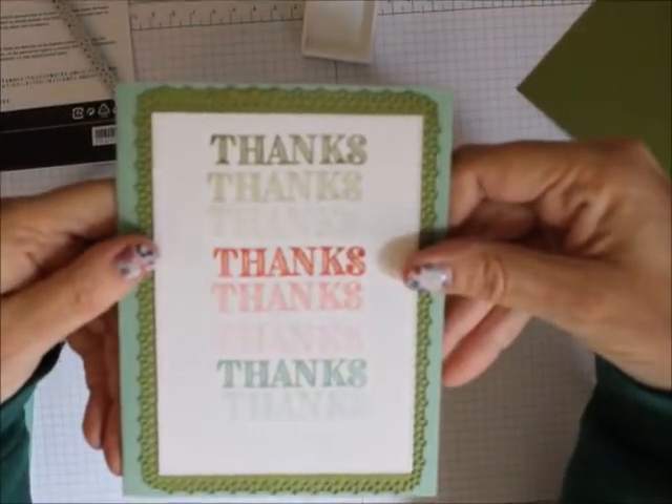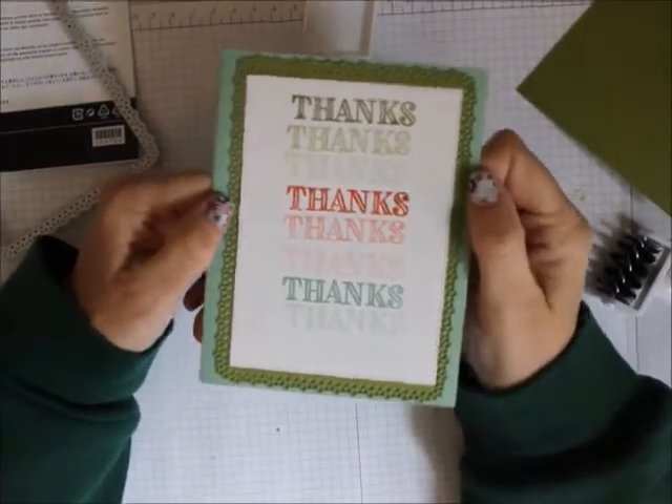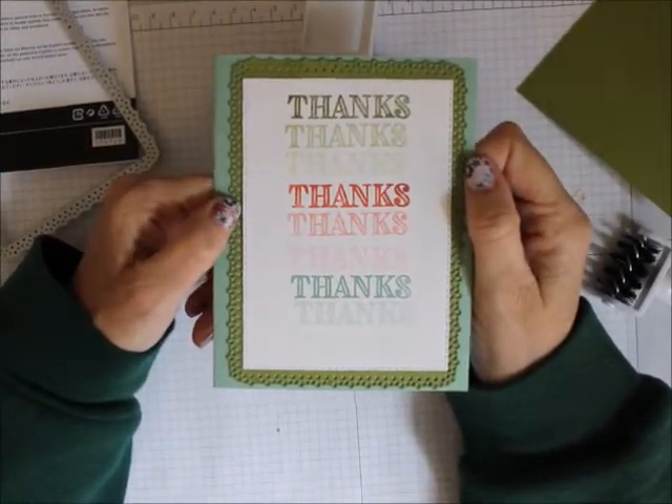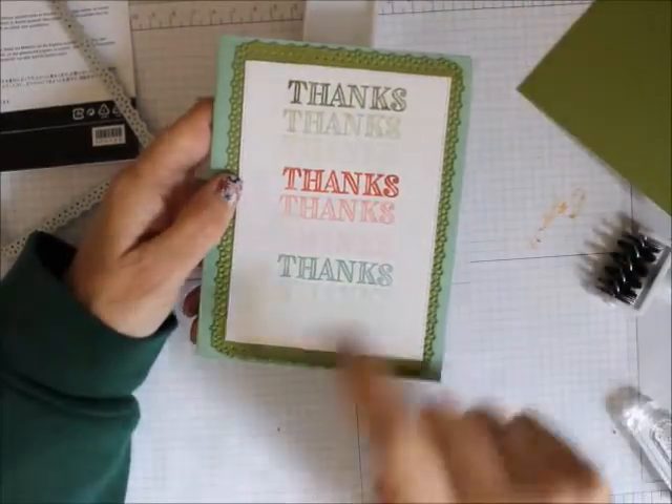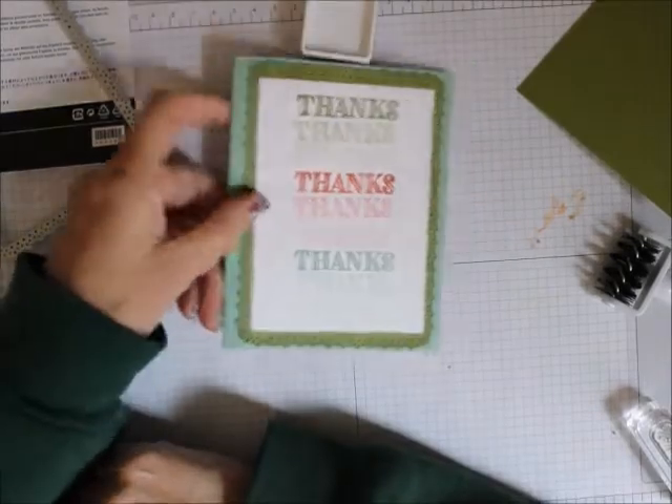And there you have it! Remember to follow me on YouTube and I'd really appreciate it if you like my videos that you purchase your Stampin' Up products from me. Everything you need for this card is right below. Thanks for visiting and happy stamping, bye bye!